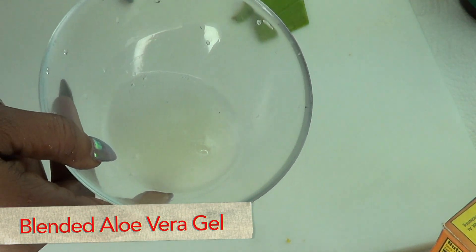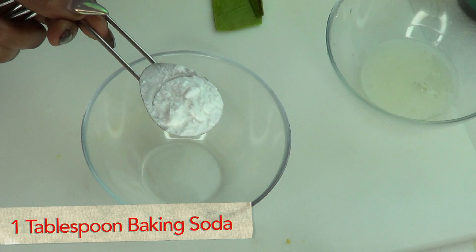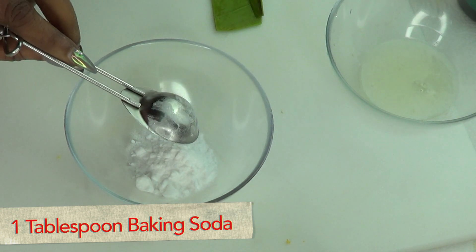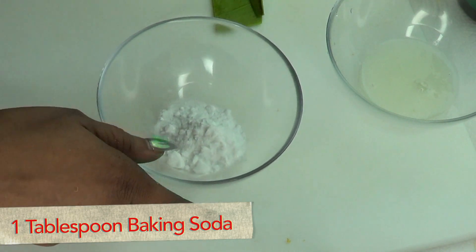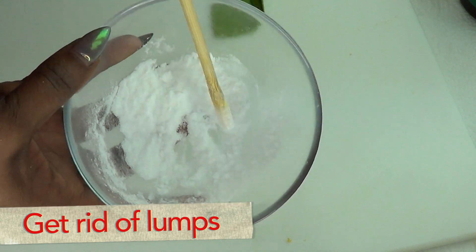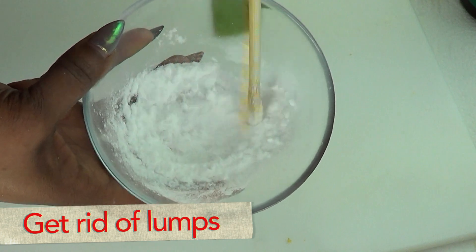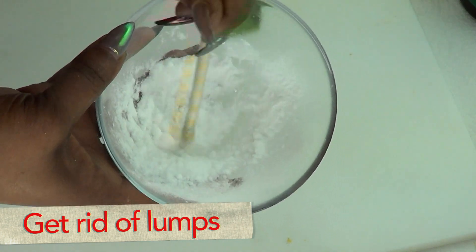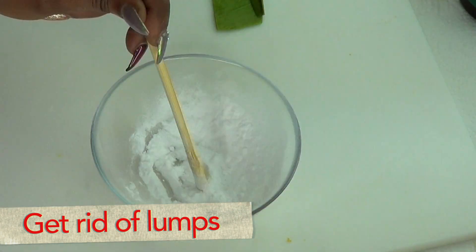Now we're gonna combine the other ingredients. I'm gonna be using one tablespoon of baking soda — remember, baking soda is the same as sodium bicarbonate or bicarbonate of soda. Once we have the baking soda in the bowl, make sure to get rid of any lumps. Just mix the baking soda before you add the other ingredients, so all the lumps are gone.